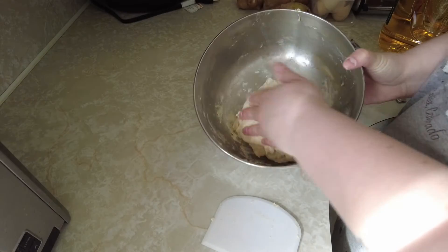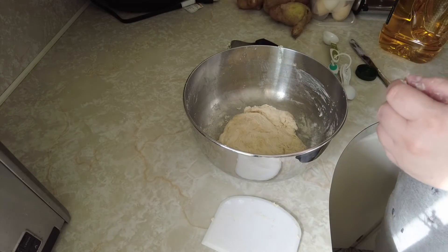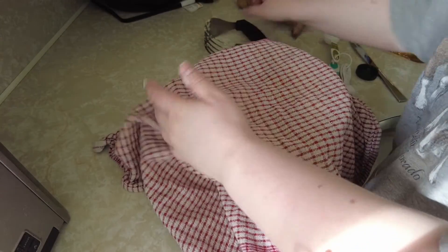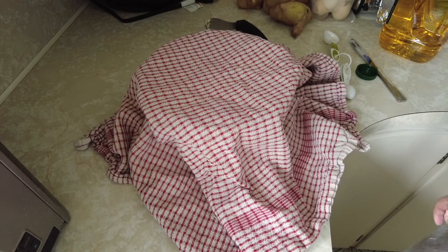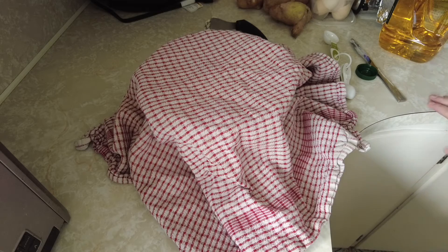Once you have your dough formed, cover it and let it rise for about half an hour, roughly until it's doubled in volume. As you're waiting, preheat your oven to 350 degrees Fahrenheit, and you can get the rest of your pizza toppings prepared — your pizza sauce, cheese, pepperoni, whatever toppings you want to add. This will be the time to get it ready.